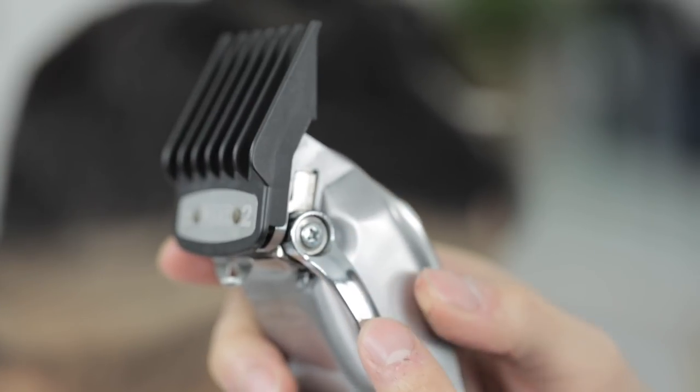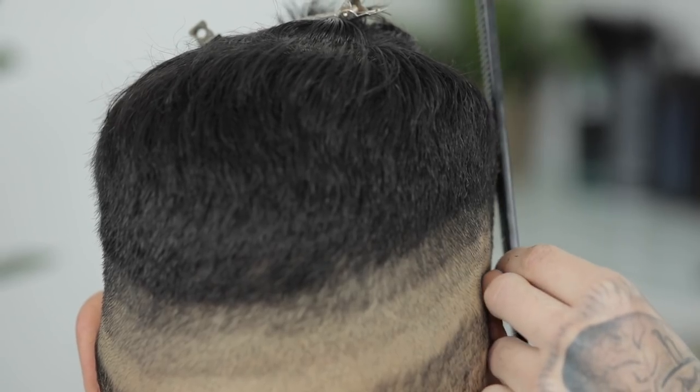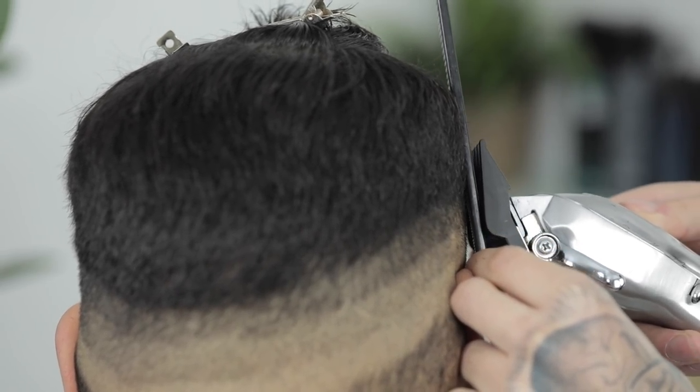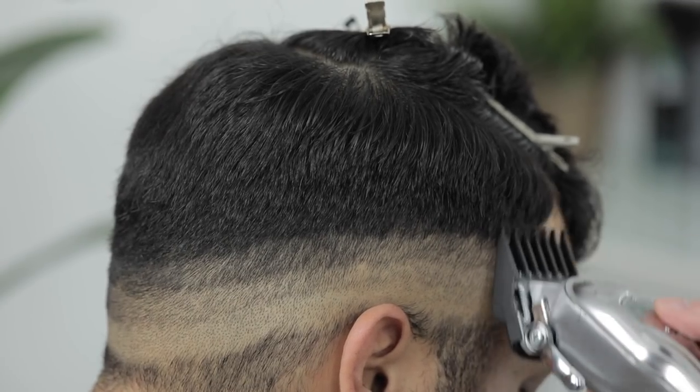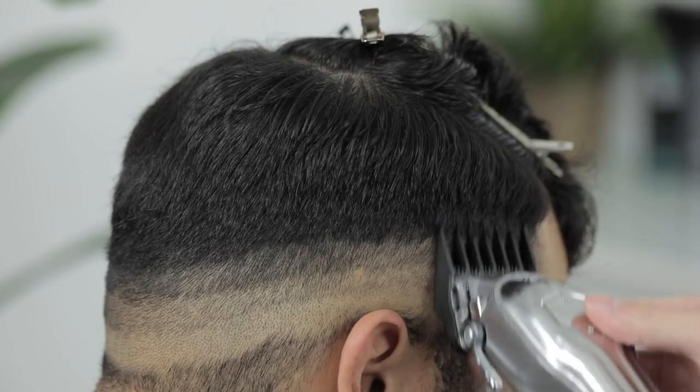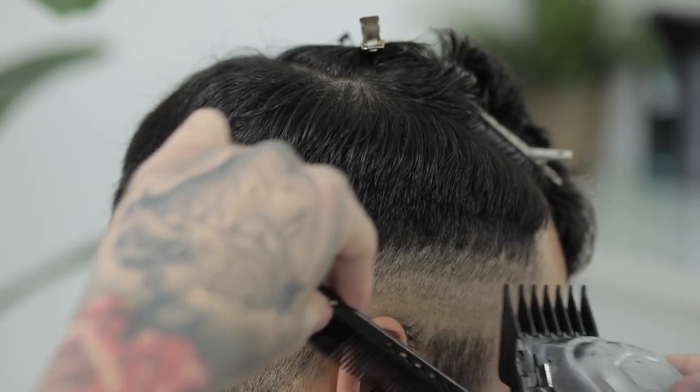So next I'm going to grab the number two guard, still with that lever open. And we're not going to so much focus on leaving a guideline, but as you see here, I'm going to scoop out, kind of trying to shape out the shape of his head.